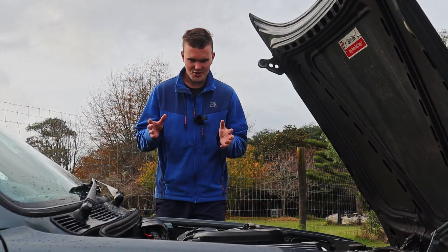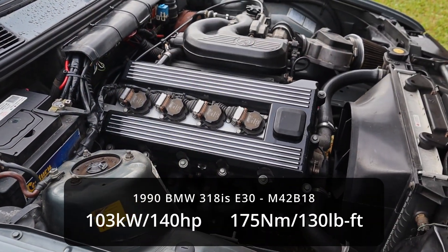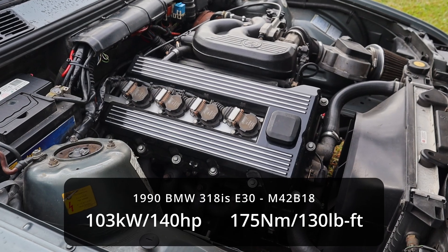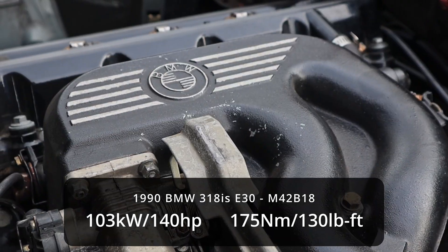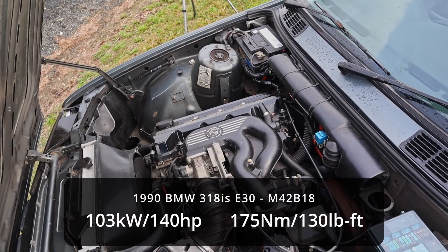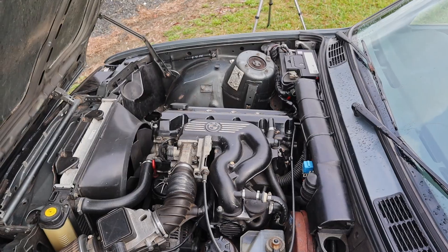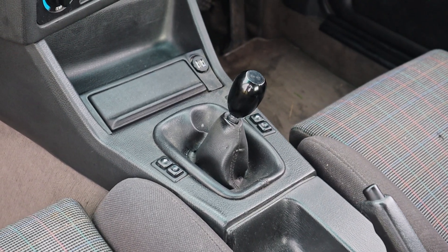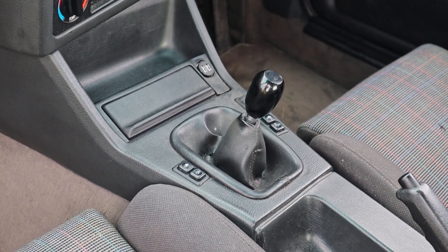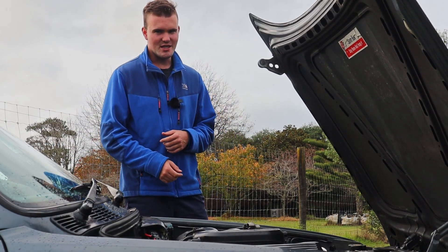The engine fitted to this BMW 318 IS is an M42 B18, which is actually out of the newer E36 318 IS. It's a 1.8 litre twin cam inline four making about 145 horsepower, and in this case it's paired up with a five speed manual transmission with a limited slip differential. In natural BMW fashion, it is of course rear wheel drive.